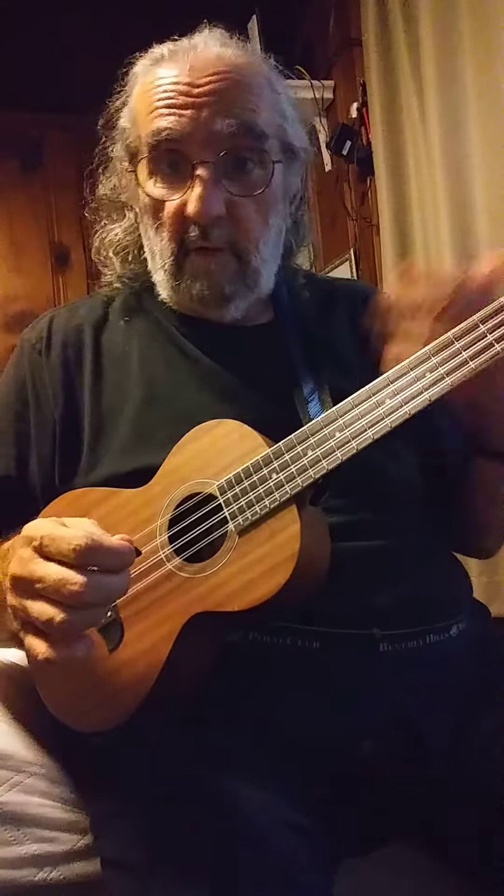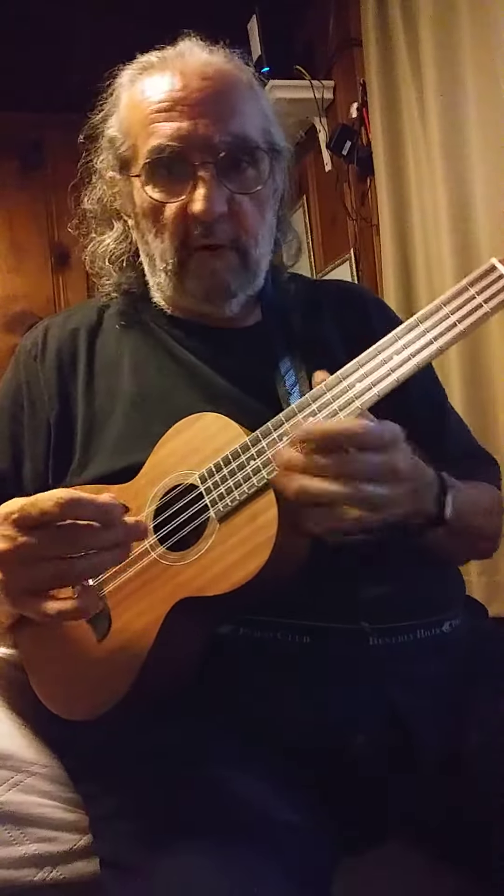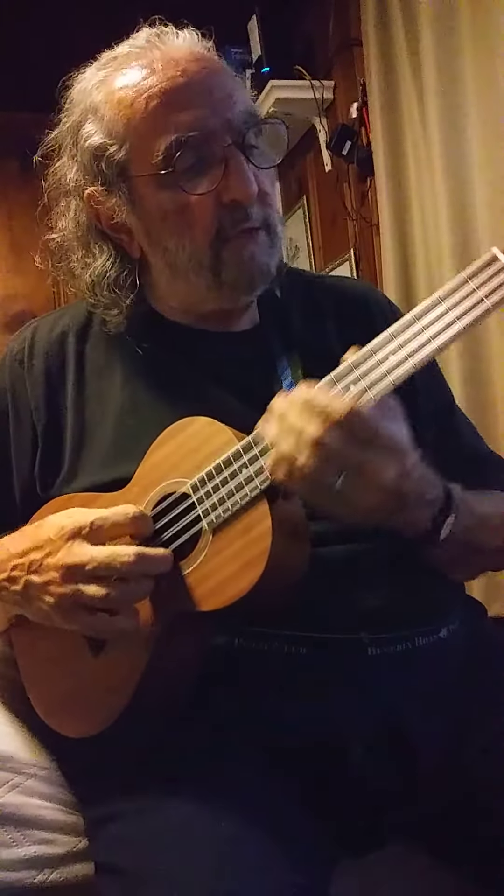So I'm going to play a song that I really don't play, but it'll be perfect for that 12-string sound, just so you can get an idea of what it sounds like.